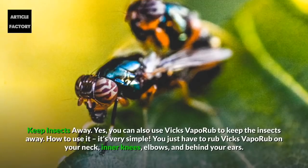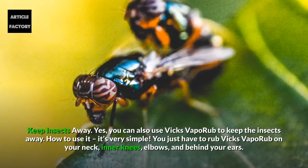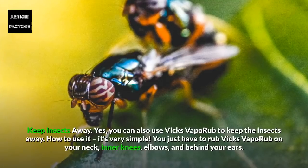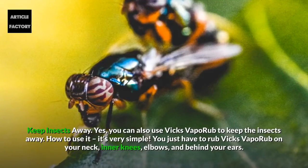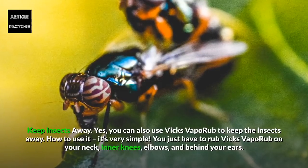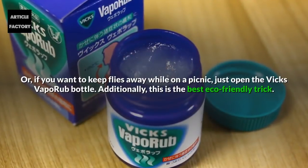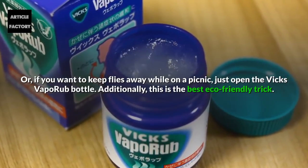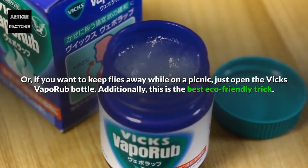Keep Insects Away. You can also use Vicks Vaporub to keep insects away. You just have to rub Vicks Vaporub on your neck, inner knees, elbows, and behind your ears. Or if you want to keep flies away while on a picnic, just open the Vicks Vaporub bottle. This is also the best eco-friendly trick.